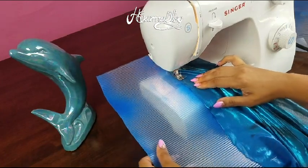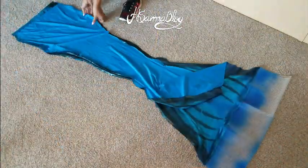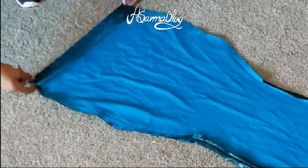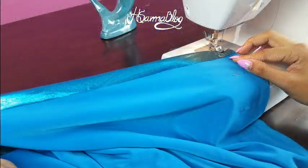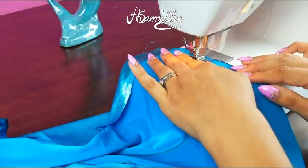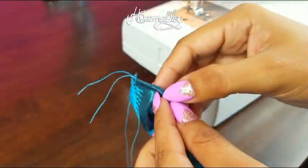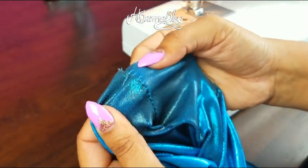Cut the strip of plastic and zigzag stitch it on the bottom of your tail. Since the plastic is a little bit thick, I recommend doing that on the machine and not by hand. Put the right side with the right side and sew on both sides. On the waist I usually just roll a little bit of the fabric to the inside — I don't really like the appearance of elastic on the waist, but if you want to add it, just do one more seam line.